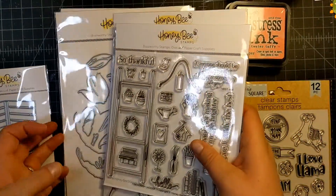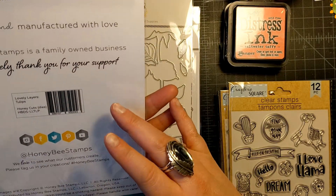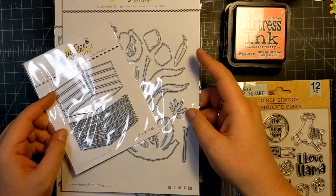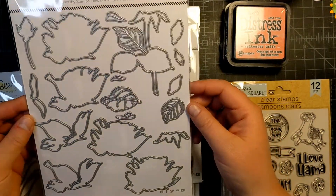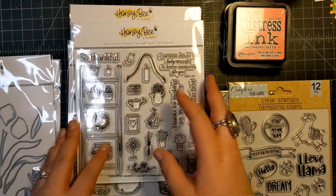With that I bought these dies. This is the tulip die — it's called Lovely Layers Tulips. This is a new release and I saw someone use the two together and I thought oh that looks so fun to make. And then this is the rose one, the Lovely Layers Roses. So I got those three dies.